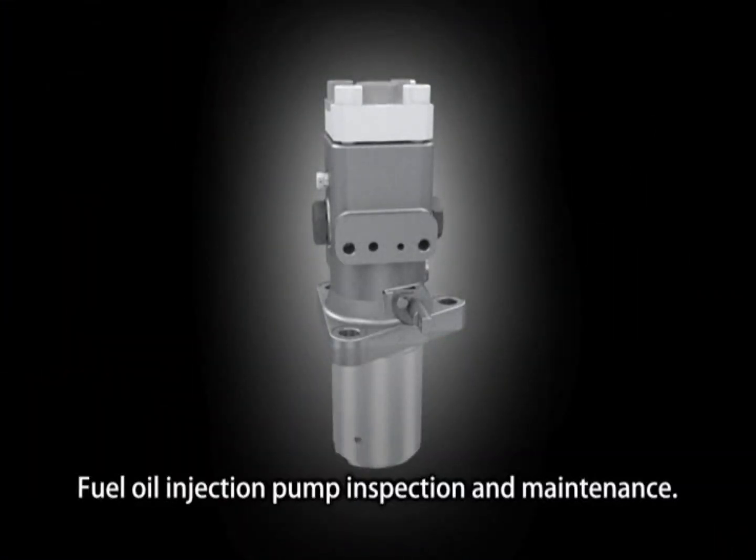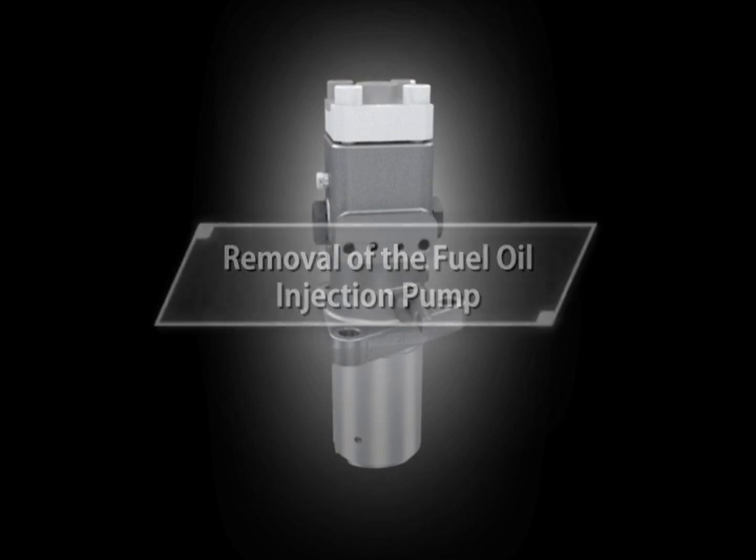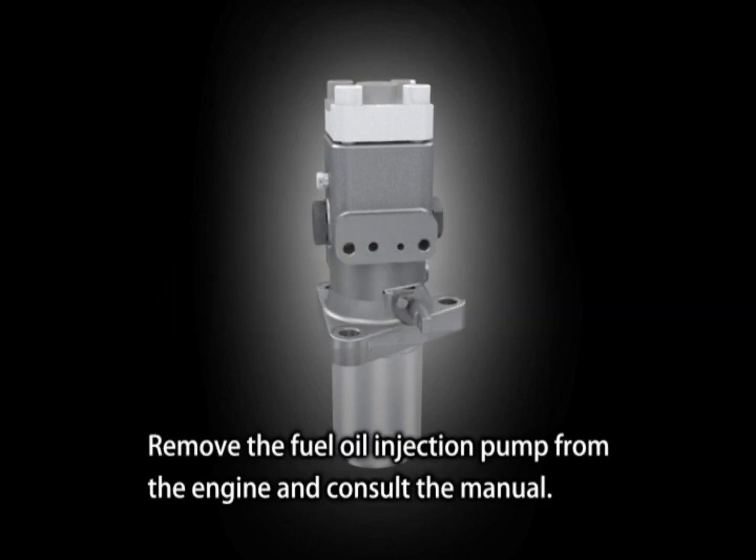Fuel Oil Injection Pump Inspection and Maintenance. Remove the fuel oil injection pump from the engine and consult the manual.